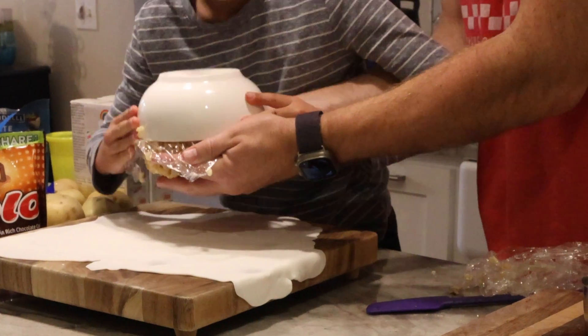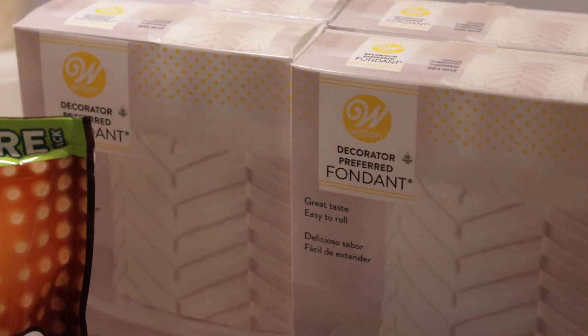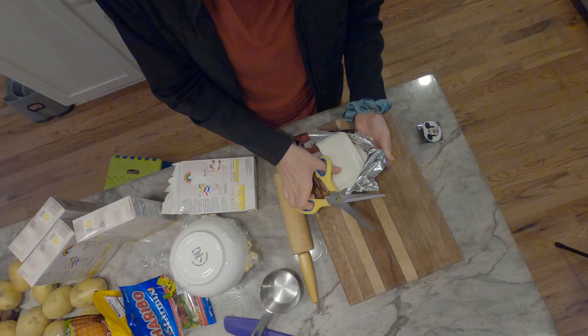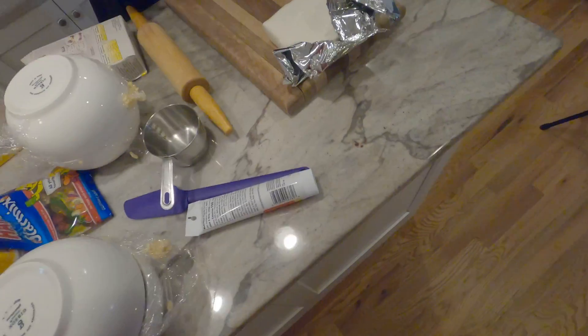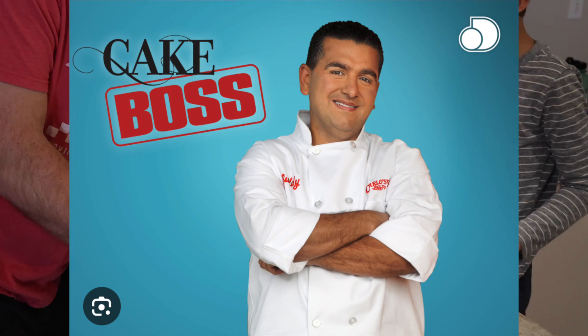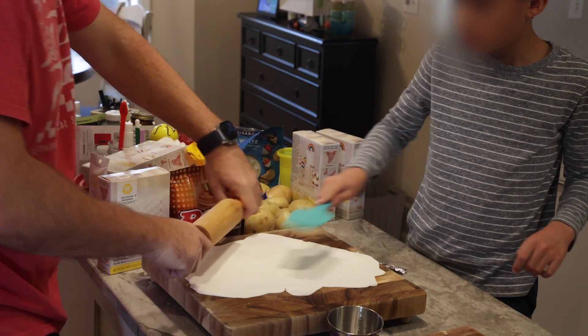Once your Rice Krispie spheres are nice and hard, remove them from your bowls and it's time to get your fondant ready. I had never used fondant before — I actually thought inside the packaging were going to be thin squares. I was really surprised when you open it up and it's just a big brick of icing. Thankfully my daughter had watched enough episodes of Cake Boss to know that you can just knead it down and then use a roller to make it as thin as you like.